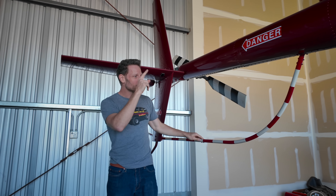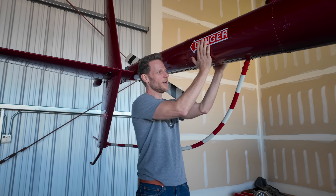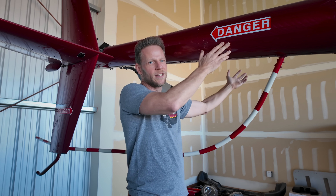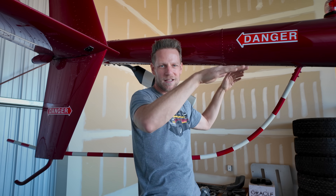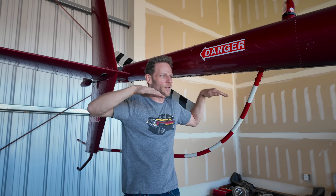The new stabilizer is symmetrical. It mounts centered, the same on the right and the left, so you get rid of all the asymmetry. You have a symmetrical tail surface that keeps the helicopter level if it gets into a low-G situation.